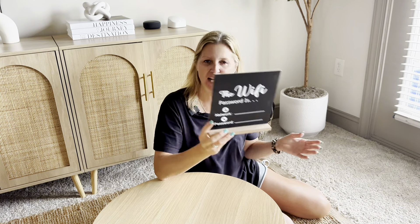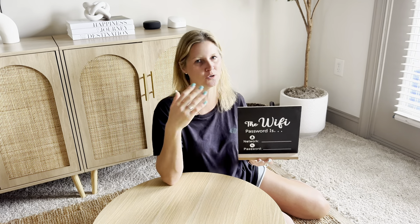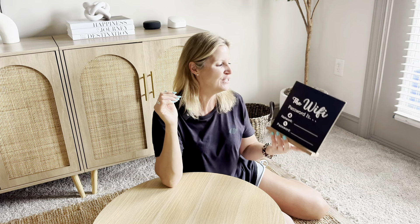I'm super excited to show you this little wi-fi password sign right here because this is going to be super helpful if you own Airbnbs or hotels, or if you're like me and you love entertaining. I constantly have friends and family over and everybody always wants to be on my wi-fi.